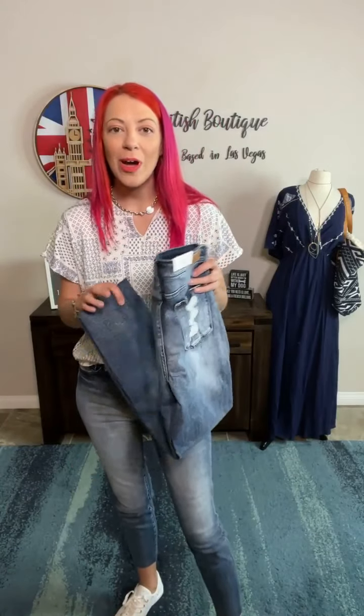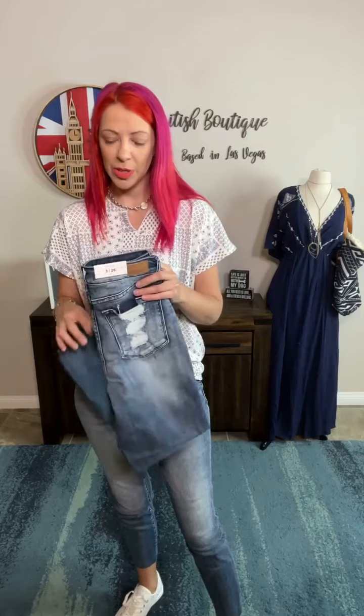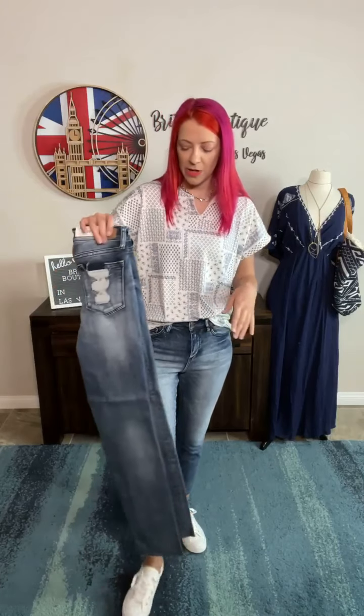Hey everyone, another new pair of jeans from Judy Blue. I'm in my usual size 3s. You can kind of see the comparison. I love the coloring on this pair of jeans.